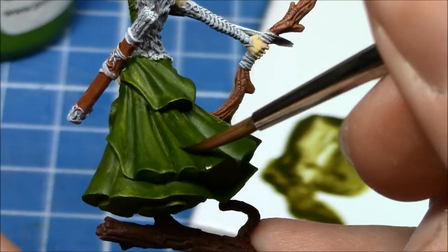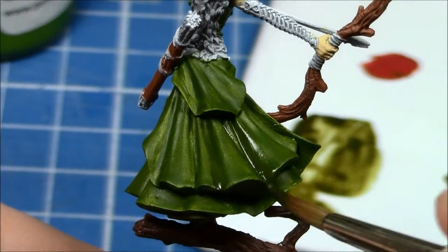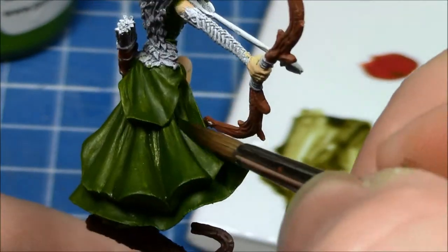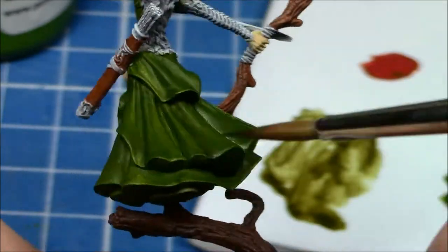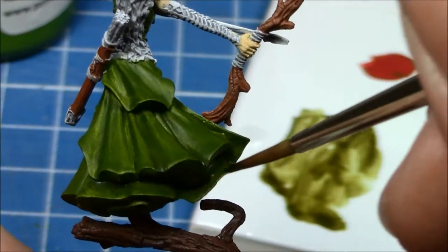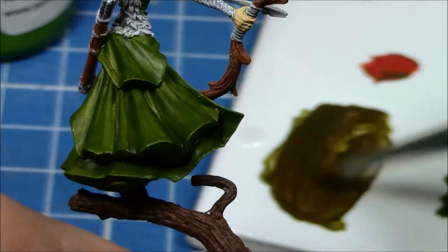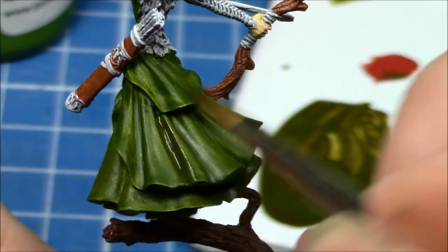So initially I put down a shading layer, and this consists of the base colour with a little bit of red to give it some contrast, and a little dab of black just to bring down the colour slightly. Again, here I'm using the two-brush blending technique that I went over in previous videos, and laying down the colour in the creases, as you can see.